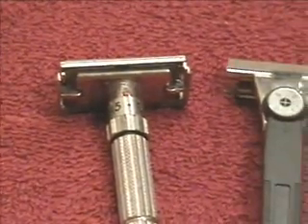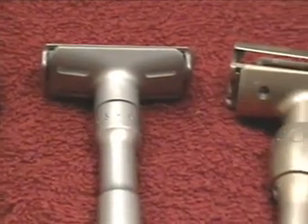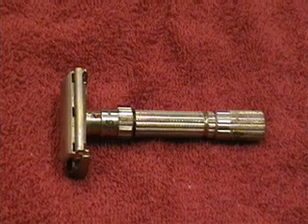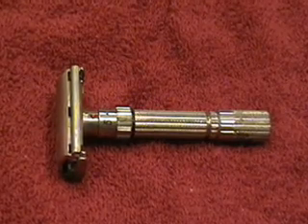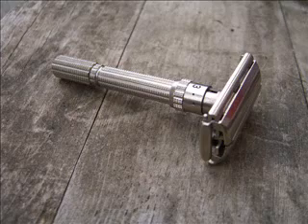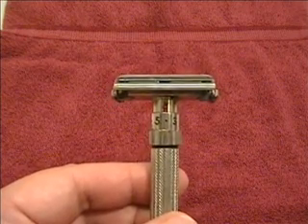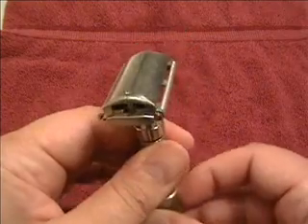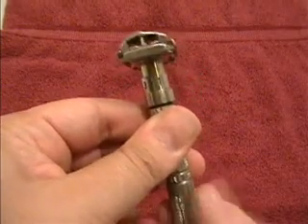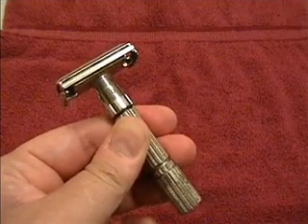Even though these razors operate on the same general principle, their internal mechanics are all very different, so each has very different individual characteristics. This is the Gillette adjustable, otherwise known as the Fat Boy. This razor's heyday was in the late 50s to early 60s. Similar models include the Slim and the Toggle. All these razors are completely metal; later, plastic parts were introduced until they were finally phased out in the late 70s. Gillette adjustables are relatively gentle and have a fairly narrow range of settings, going from less mild to more mild. If you use one of these razors, be sure to loosen the twist-to-open knob slightly before adjusting the razor.